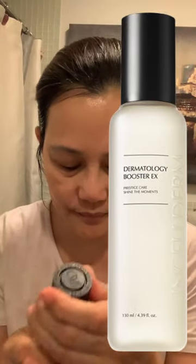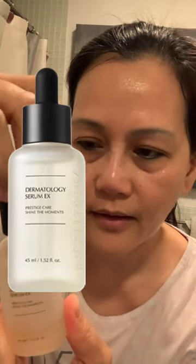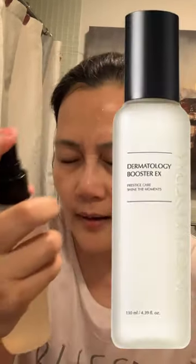The next one is the Booster X. Just a shake. And then after that, the serum again. So put a little bit here, here, and here. You'll notice I'm putting less compared to last night. After the serum, Booster X again. Then spread it all over your face — gently, lightly.